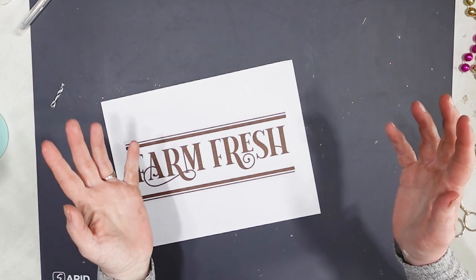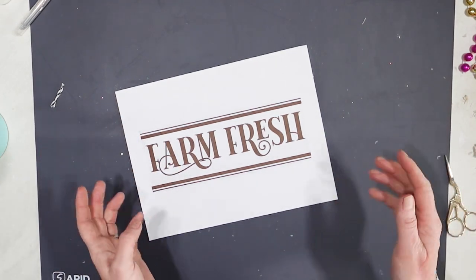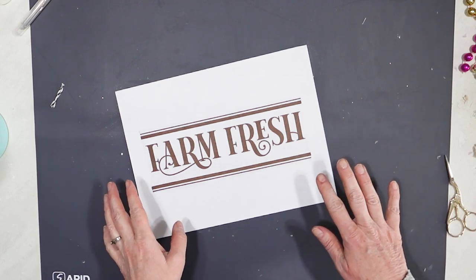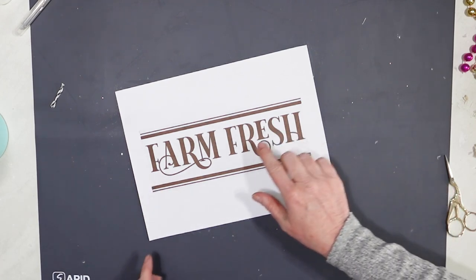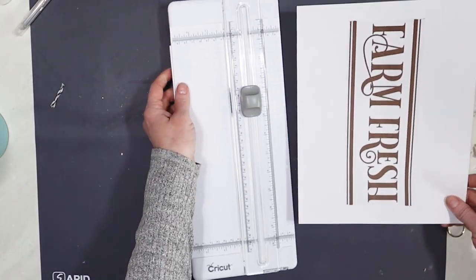I really like my little farm animal sign that I made, but once I hung up the sign, I decided I really wanted something a little bit extra to go above the sign. So what I did was print off this farm fresh and I'm going to make a sign.